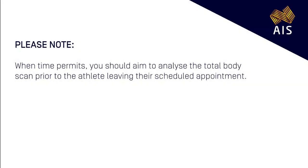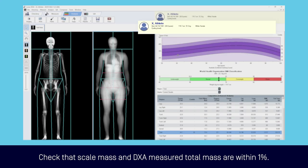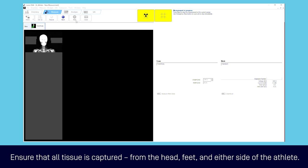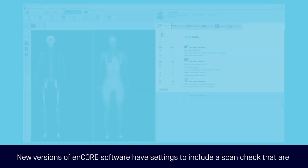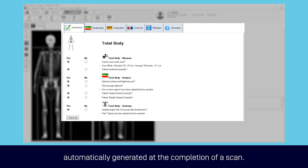When time permits, you should aim to analyse the total body scan prior to the athlete leaving their scheduled appointment. If this is not possible, a minimum scan check should be carried out before the athlete leaves. Check the scale mass and DEXA measured total mass are within one percent — the exception will be for tall athletes where a total body less head scan has been acquired. Ensure that all tissue is captured from the head, feet and either side of the athlete. This allows an opportunity to ensure all tissue is captured, regions of interest can be appropriately adjusted, and point typing can be correctly marked up. New versions of NCORE software have settings to include a scan check that are automatically generated at the completion of a scan.